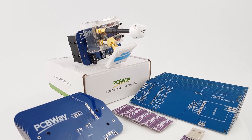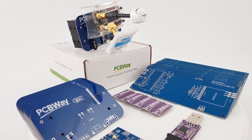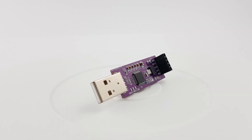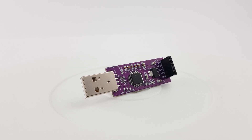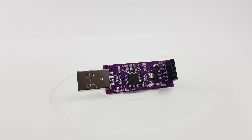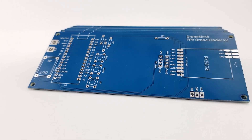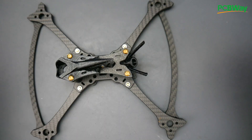The sponsor of the video is PCBWay. They're one of the top PCB manufacturers out there and you can quickly have your projects ready-made within 24 hours with their 24-hour service. They also offer assembly and flashing services — it's the company I always use whenever I create a product or project, so go ahead and check the links down below.